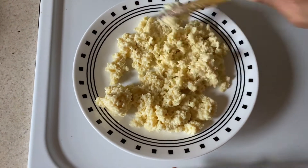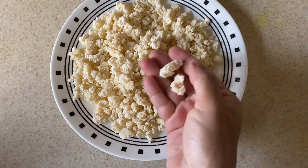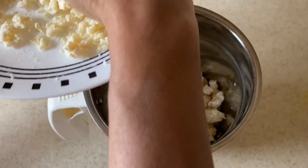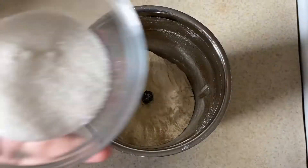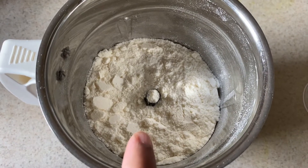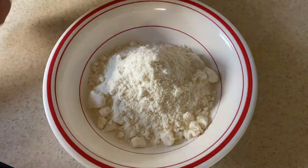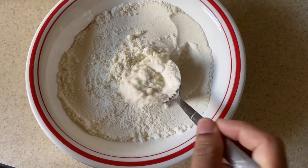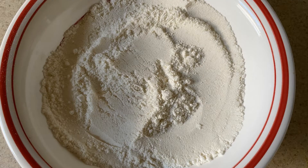Put it in a mix jar and mix it. Put the milk pot in a bowl. Put it in a box and store it.